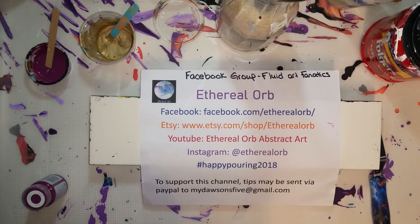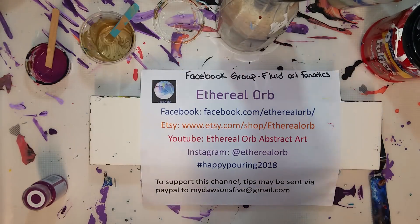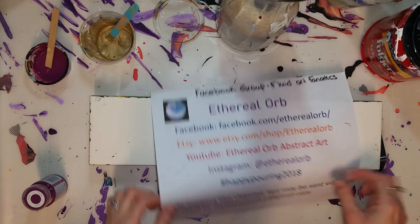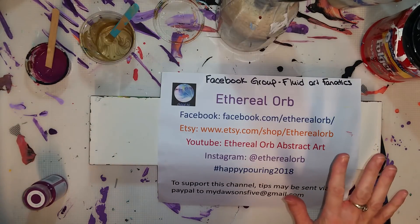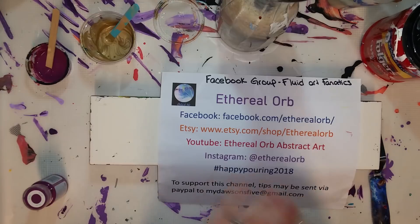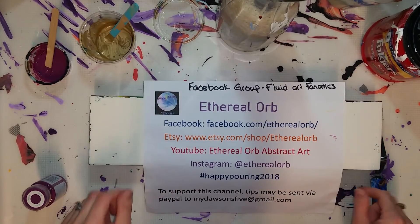Hi guys, welcome back. I am finally over my sniffles and my cough enough to do a regular video, so yay for that, but I obviously have not spent any time tidying up since I was under the weather. I still have purple and peach mess on here that I haven't cleaned up, but that's okay.